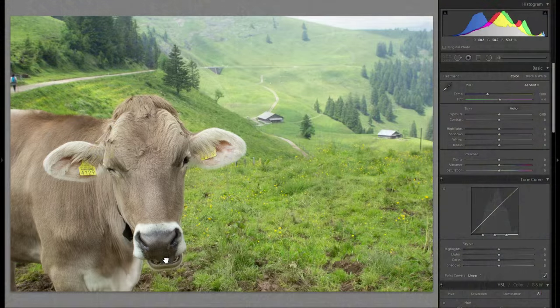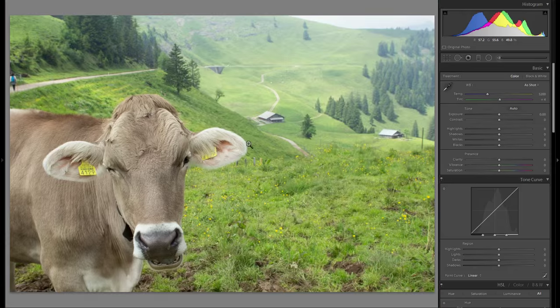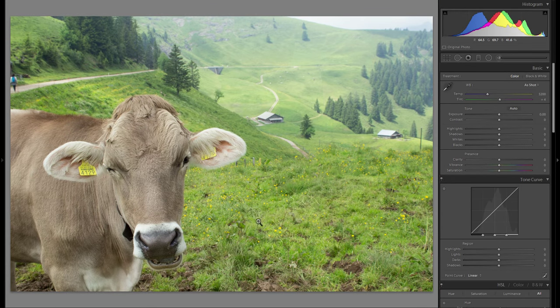I really like this image, especially because of the very special look on the cow's face and the beautiful view in the background. So let's get started here.